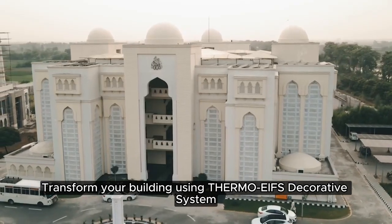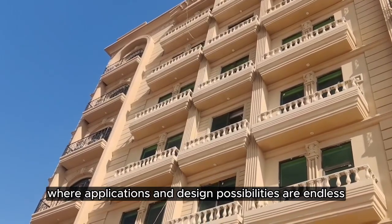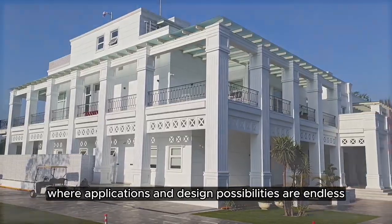Transform your building using Thermo EIFS Decorative System where applications and design possibilities are endless.